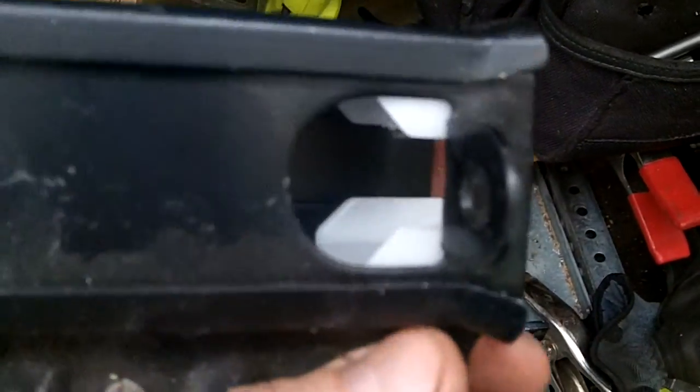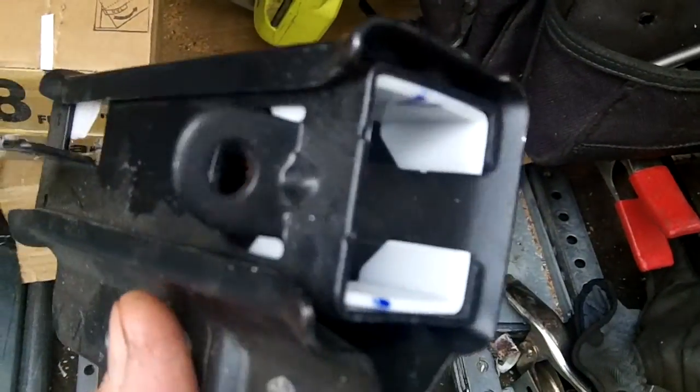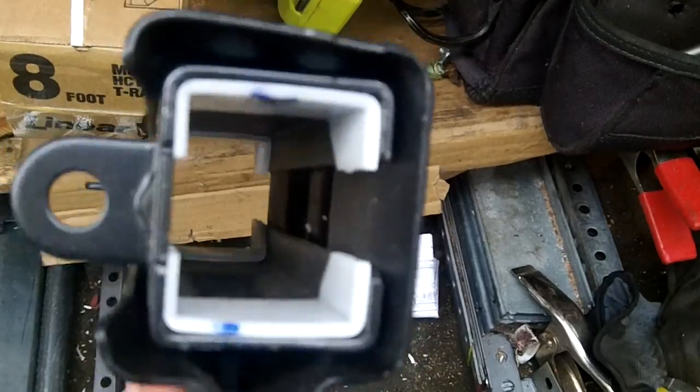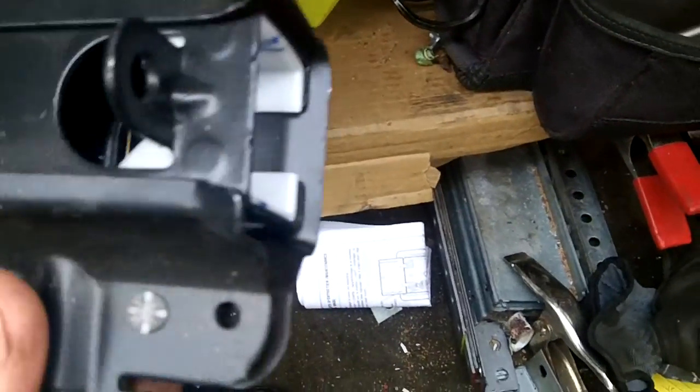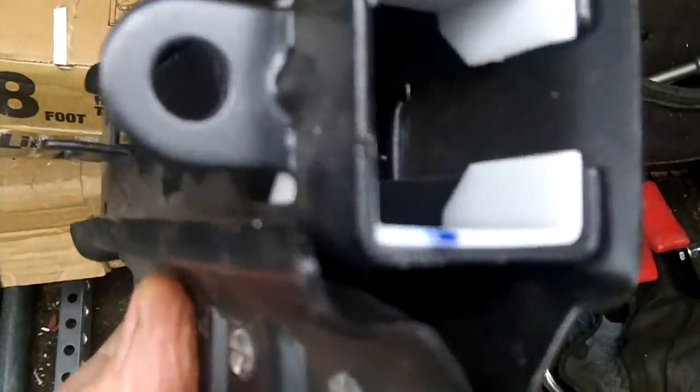We've got these in stock. If you want to come pick it up at the showroom at 650 Ogden in Downers, or if you're not mechanically inclined, we can come out and replace this for you. There are a couple extra steps involved because the tube's got to go out the front end of the trolley, and you've got to take all that apart. But we could do this for you if you're not mechanically inclined.